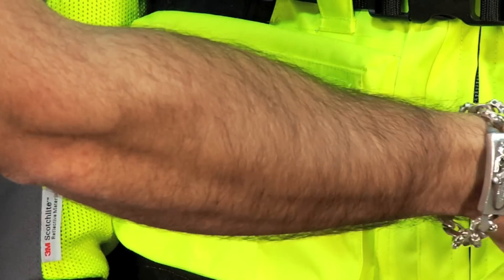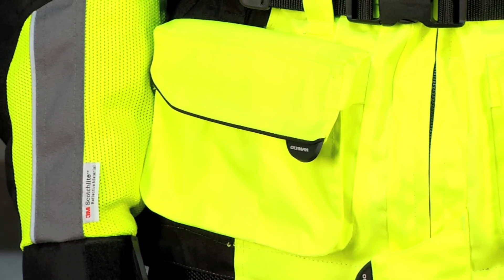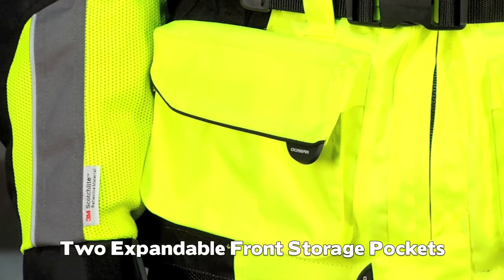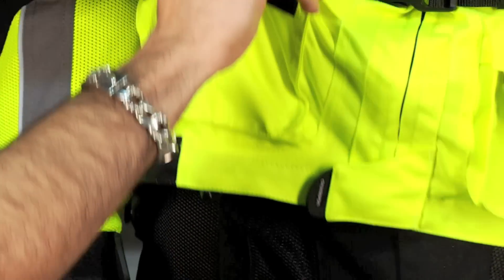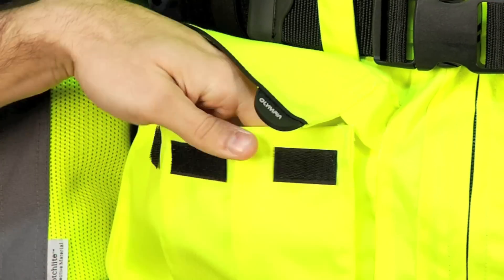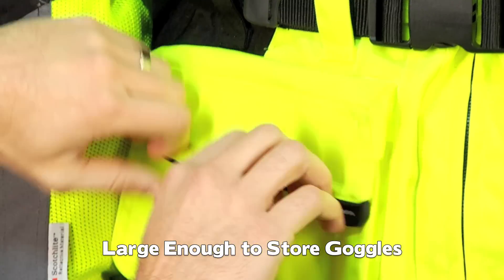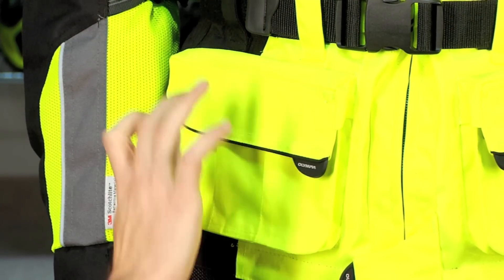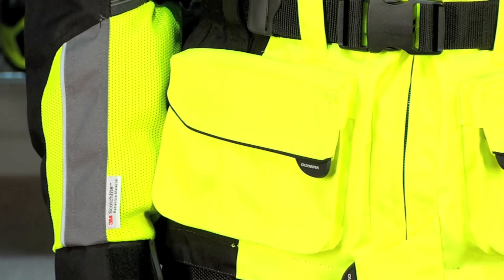Moving down to the pocket section, this is a new type of pocket on the Moab — it's a cargo style, bellow style pocket. It's actually really difficult to make in the factory, so it's one of the more interesting features they've chosen to include. They've built it as a 3D pocket that comes out and it's big enough to house a pair of goggles. Knowing that you're probably going to be dual sport or enduro riding in this jacket, being able to put an extra pair of goggles in there between stops is a big plus.